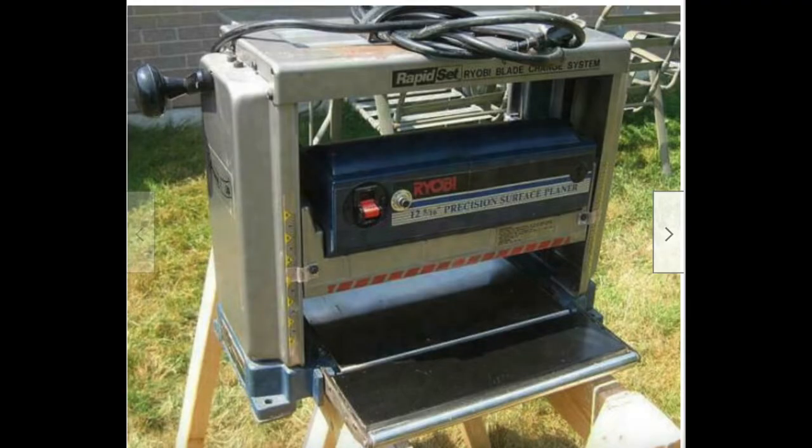I didn't record myself using the planer but this is what it looks like. You take the wood and feed it in the bottom, and it has some blades inside that spin incredibly fast and shave off little pieces of wood to give you a nice fresh surface.